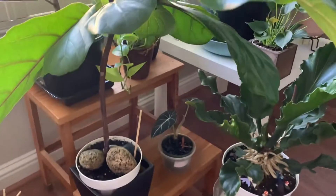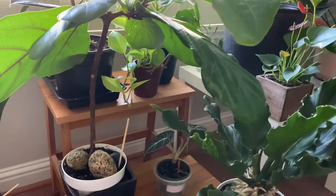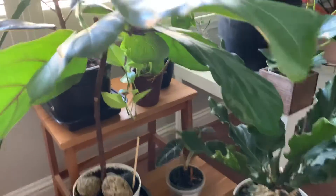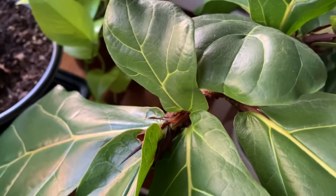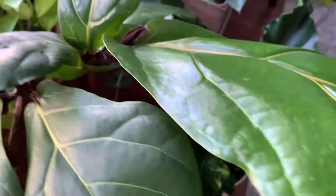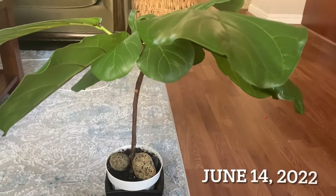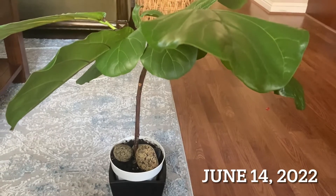I am ready to put it in a bigger pot. I water it once a week, and when it's really hot, maybe twice a week. But look at it — it's so beautiful! That's the original leaf right there, and then the other ones. A new leaf is coming out here.